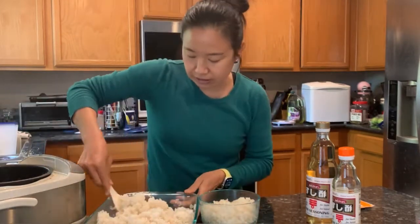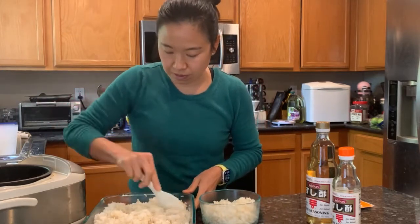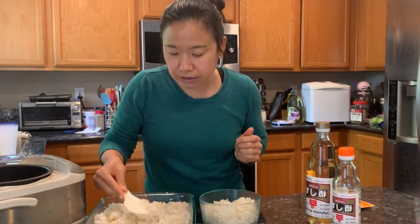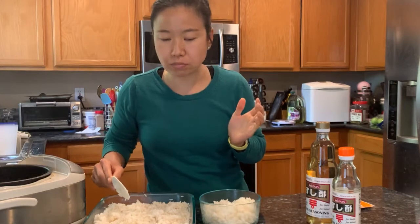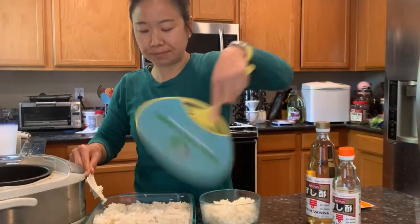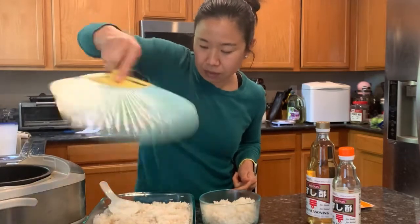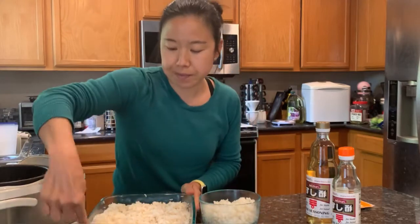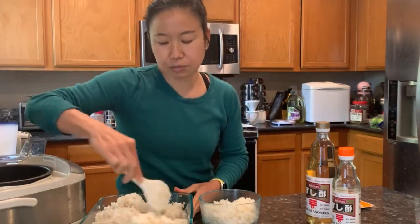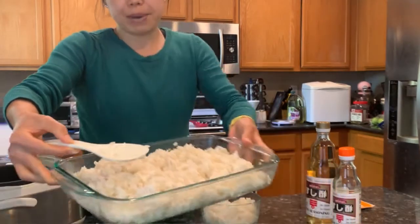Once you have it a little mixed around, give it a little taste. Good — I like it. Not too vinegary. I'm just going to cool it off a little bit more; switch hands if you need to, get a little bit of an arm workout. I want to be careful not to smoosh it because smooshed rice is also not good. You can still kind of see it steaming, but I'll cool it down a little more as I go.